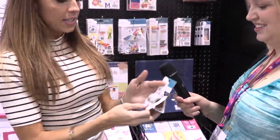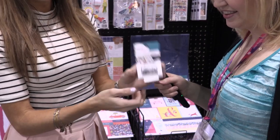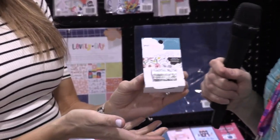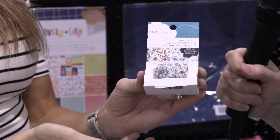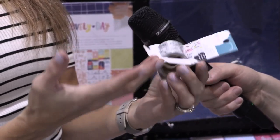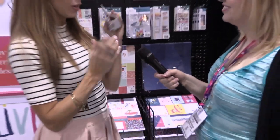This is a really fun product — it's a washi tape that you can color as well, or you can just leave it how it is. You can use pens, Copics, and other similar things to color on it.